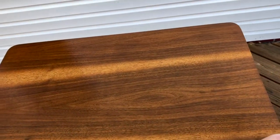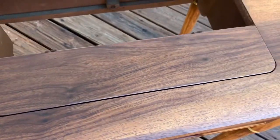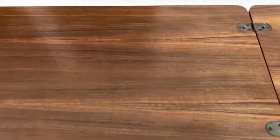When you open it up, the support arm pops out like it should, which is good. There's another chip there that remains, and that's just dust from me carrying it upstairs.